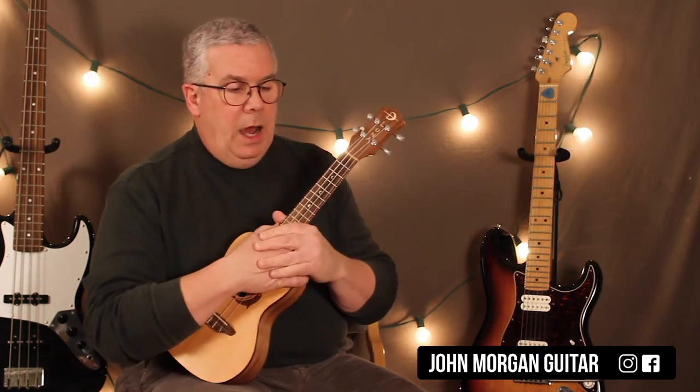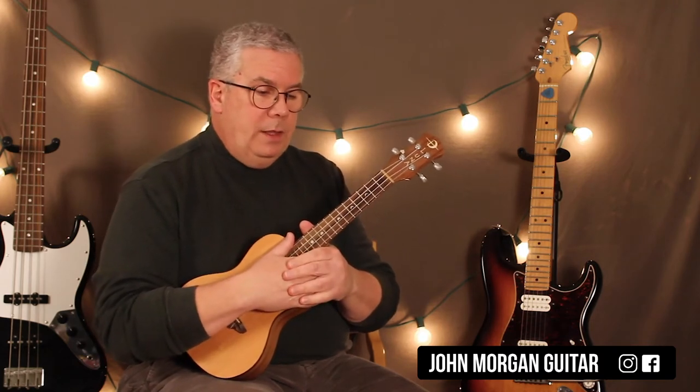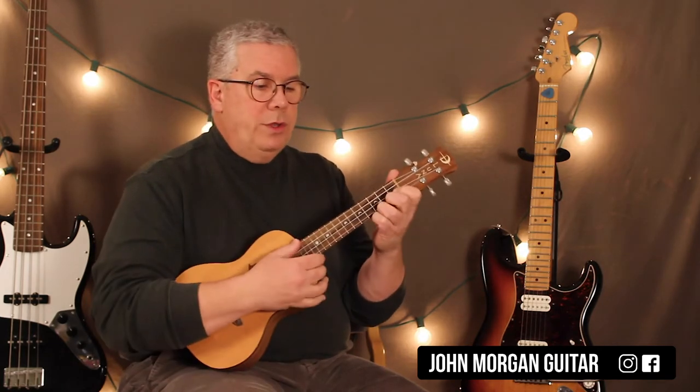Okay, this does follow a pattern. It's probably hard to tell that, but we'll do the best we can. Sometimes I'm going to strum the chords twice, sometimes I'm going to only strum them once — and I think that's the only rules we have.